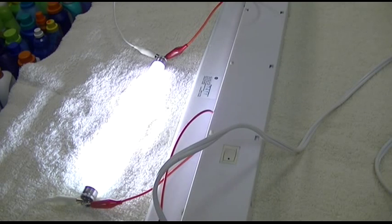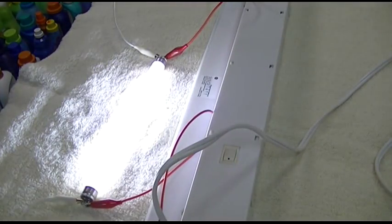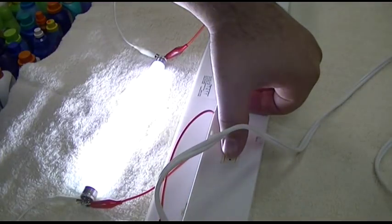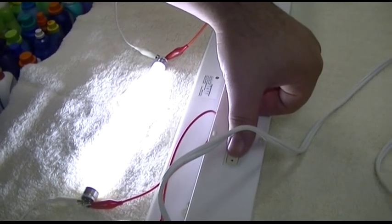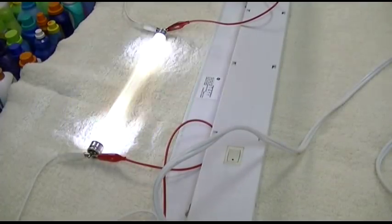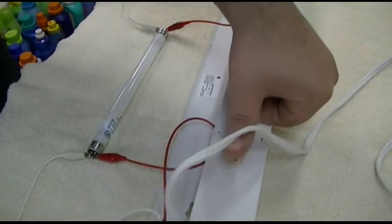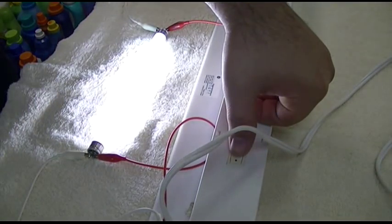And it works, just like that — she lit up, not a problem. Take it one more time — lights right up. Try the next one, same size and everything. Next bulb — lights right up as well.